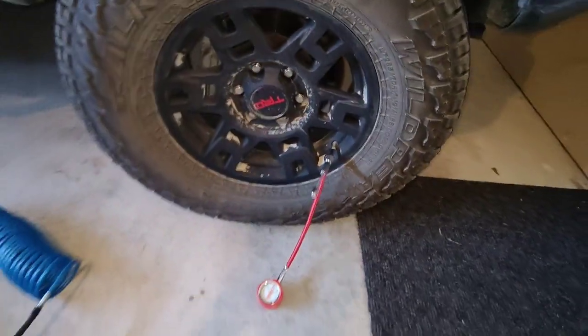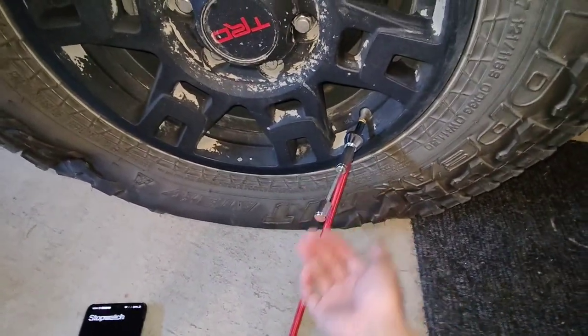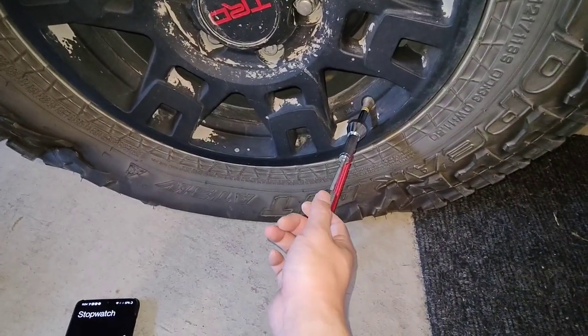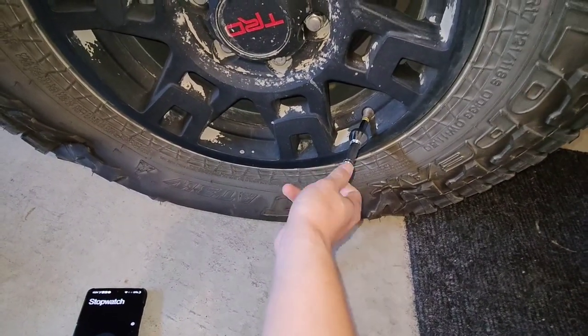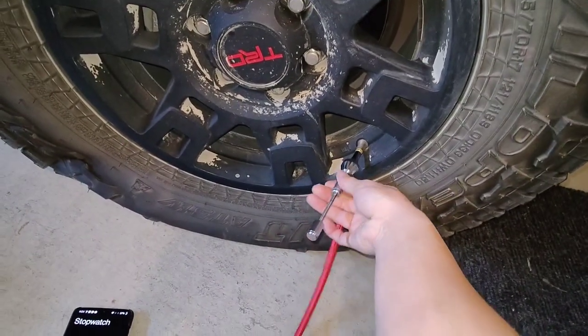I'll wait until it completes the deflation. All right, almost completely deflated - still a little bit of air left. I'll wait until it completely stops and then thread the valve core back in. Once that's in, I can take it out.